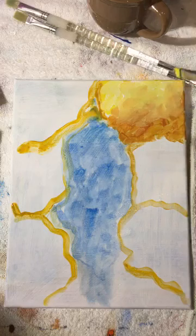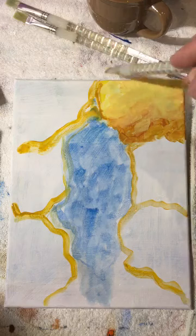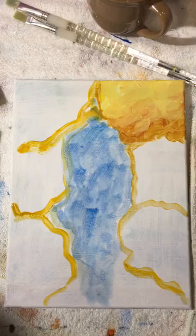We get a nice blend — it transitions from light to dark. I can bring the dark back up into the light. We got a nice transition of color from dark to light in a very slow movement, just like you see in nature.